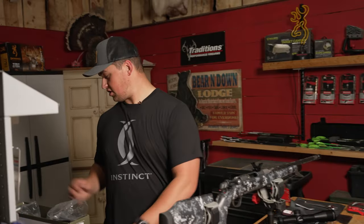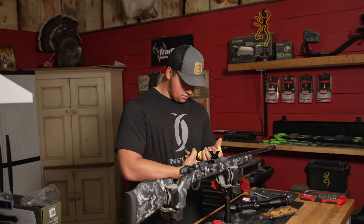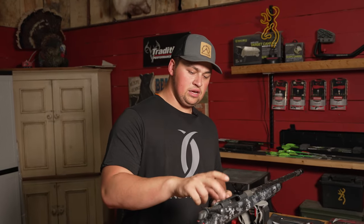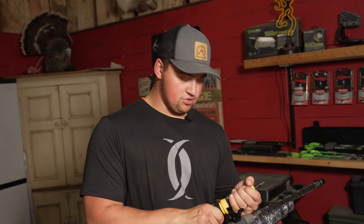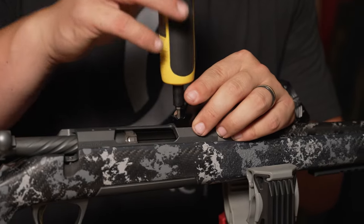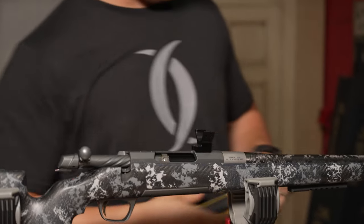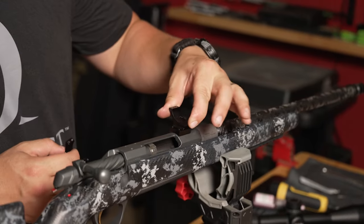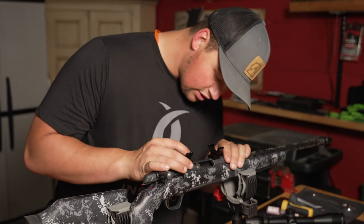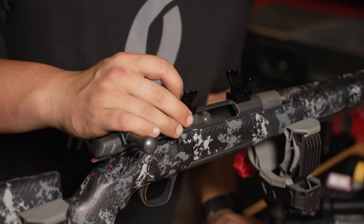Now I'm gonna grab my torque screwdriver. Browning calls for about 18 inch-pounds for these screws when mounting the brackets to the firearm, so I'm gonna set it to about 15 because they say no more than 18 and I don't want to accidentally strip a screw. All screwed in, it's not going anywhere, and you can see it fits that curvature of the receiver perfectly.